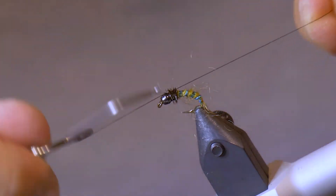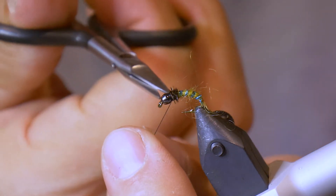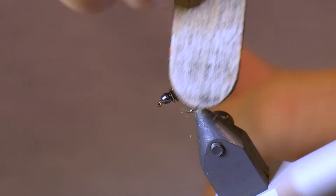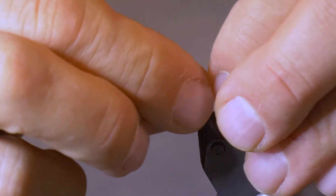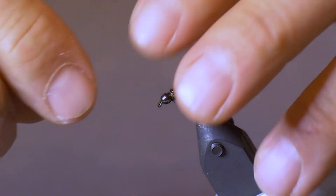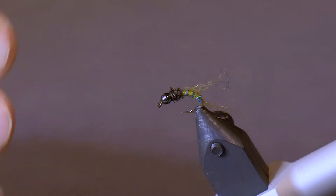To finish the fly off, I'm going to take my whip finisher and do a few whips right behind the bead. Just lock it in place, and then I'm going to take my dubbing pick and just pick out that dubbing. Be careful not to break your wire — your rib — but just pick it out lightly. Any loose fibers, just pull back on the dubbing to break them off, but you want all this nice dubbing to flow back on the fly.